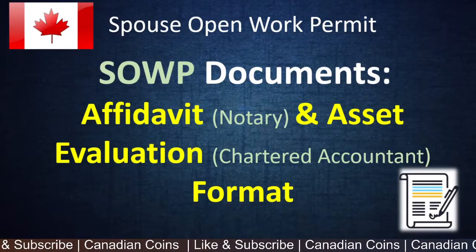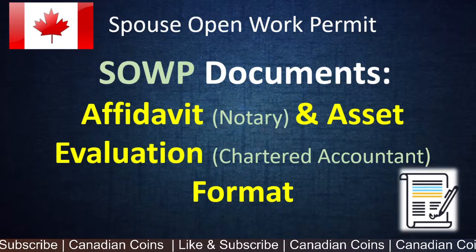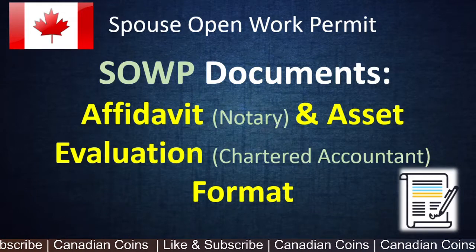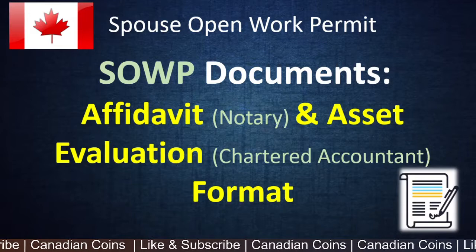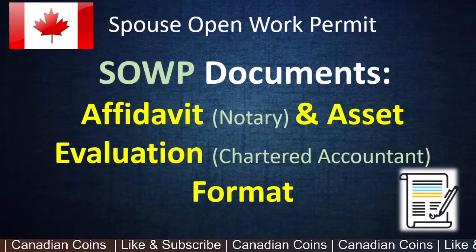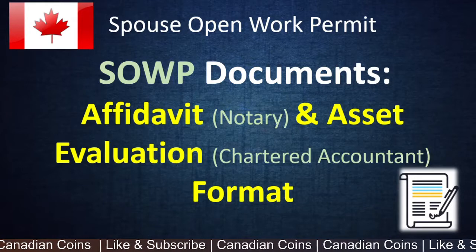Hello everyone, welcome to Canadian Coins. In this video I'll be sharing a couple of documents that can be attached to your spouse open work permit applications. The first one is a notary attested affidavit and the second one is an asset evaluation report submitted by an accountant. These two documents give backing or support to your proof of funds while you apply.